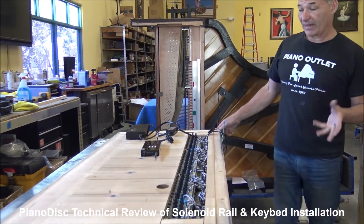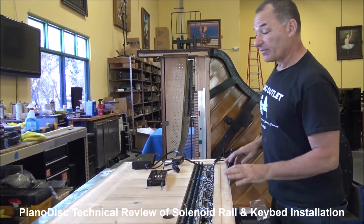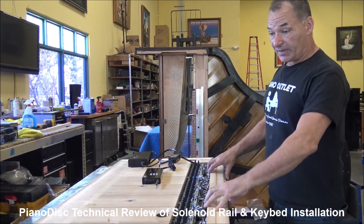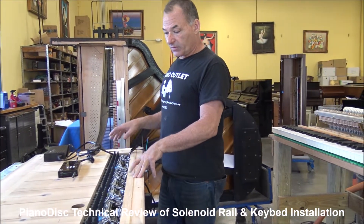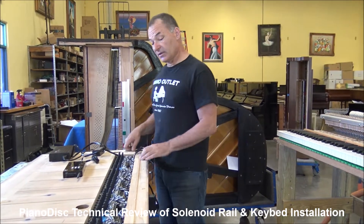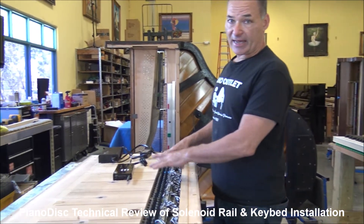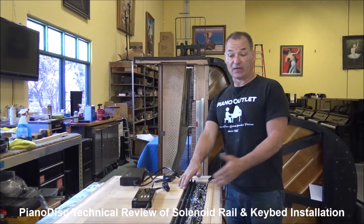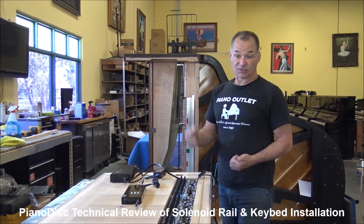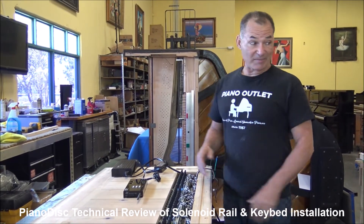One thing that's really important about how we perform these installations is that we remove the keybed from the piano. A lot of people don't do that — they'll perform this surgery with the keybed still on the piano. The keys actually sit on this part, and when you're performing the surgery to accommodate these solenoids in order for the piano to play by itself, you really cannot make a cut to this accuracy. When this piece is up on the piano, the only way you can cut it is with a hand saw — it gets very sloppy.